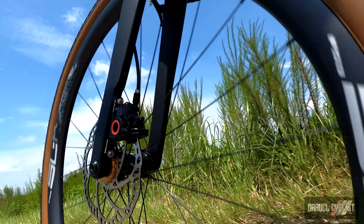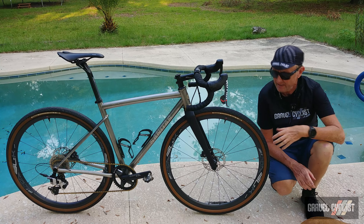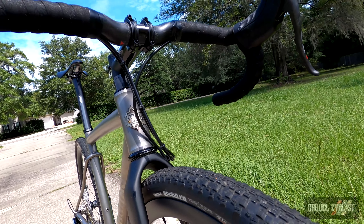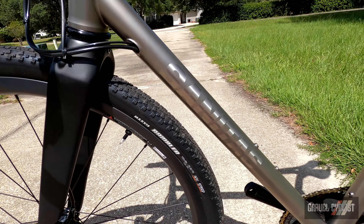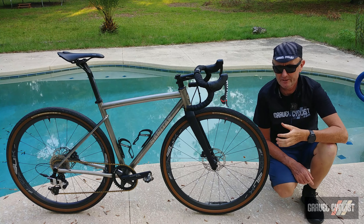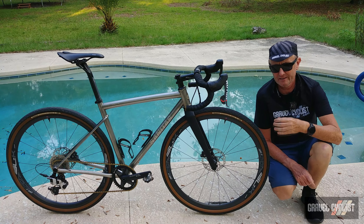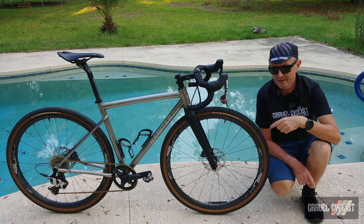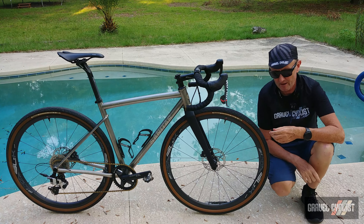The bottom bracket standard is T47 threaded — you have to love that — or English threaded is also available. The front end utilizes a traditional cable management system: no integration, just regular housings running inside the fork and inside the frame at the top of the down tube. Nothing inside the stem or handlebars, so it's very easy to maintain. It's not as sharp-looking as fully integrated front ends, but those can be a nightmare to overhaul — especially if you ride rough, dodgy roads and hammer those headset bearings.